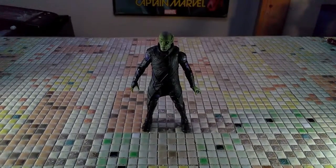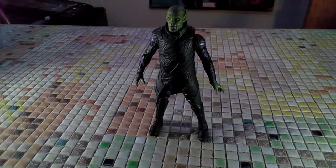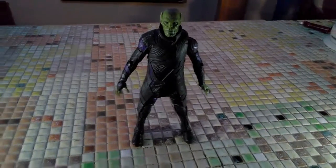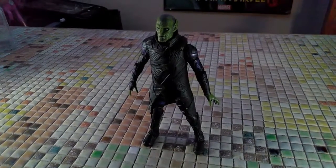That is our review of the Talos figure — very cool. I wish he came with some more accessories, maybe an alternate head for shapeshifting, or maybe a gun or some kind of weapon. But it is what it is.